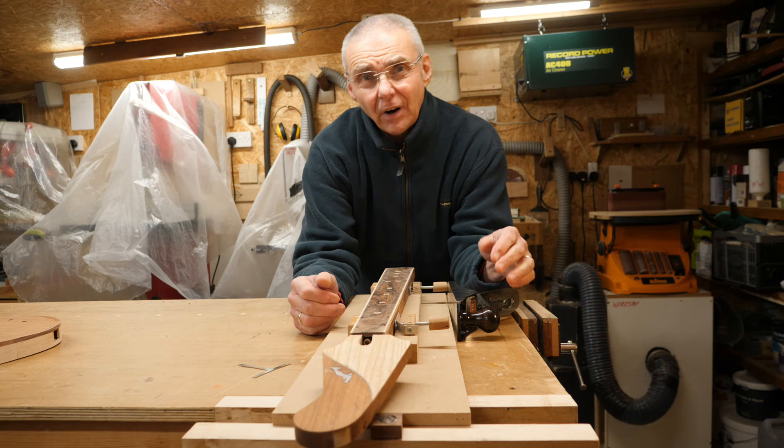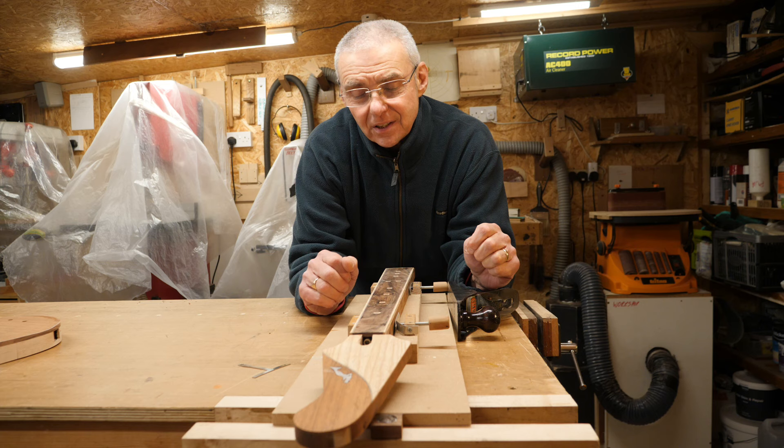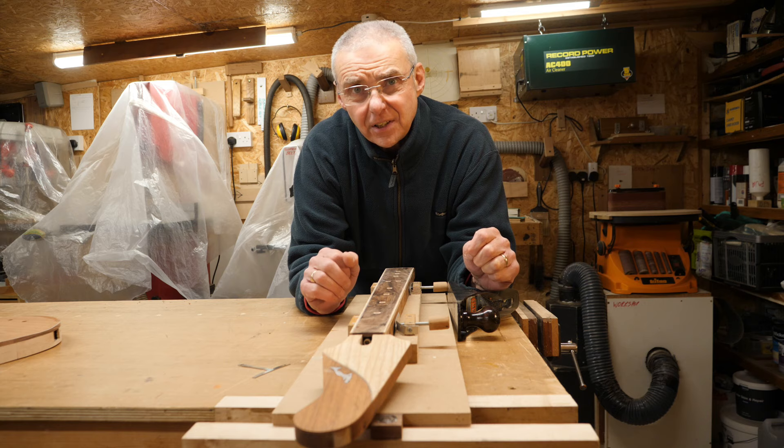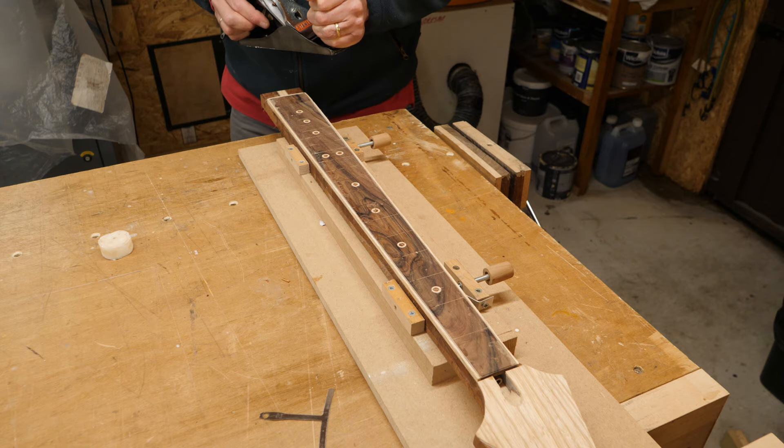Planing the neck to get the radius is quite a nice way of doing it, but it's also fraught with difficulties — one of them being chip-out. If I get chip-out it's a real problem. I'm going to try and start off with a really low setting and we'll see how we go. I find that helps quite a bit.